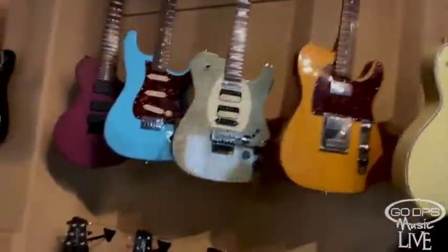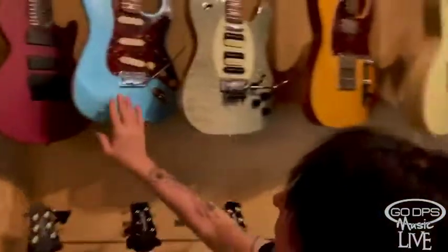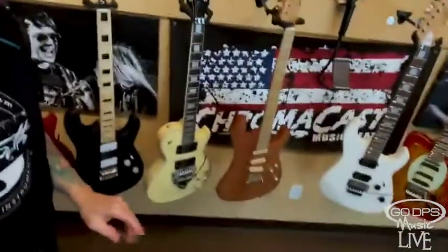Now here are some of the electrics. We have the seven-string model, these are relics, and this is the ET hybrid — you can see how close these pickups are. Then there's the FRX with 24 frets. We're losing the signal a little bit — there's a whole other area but I'm afraid to go there in case we lose the signal.